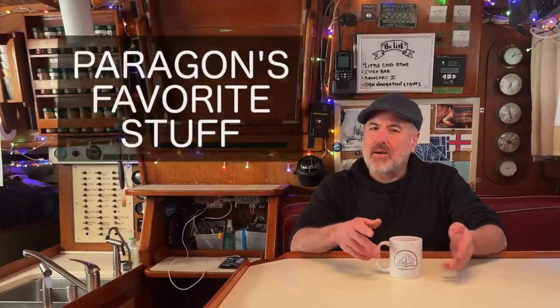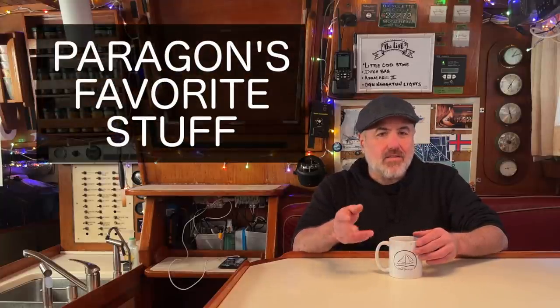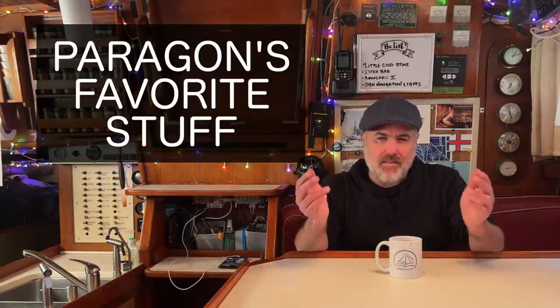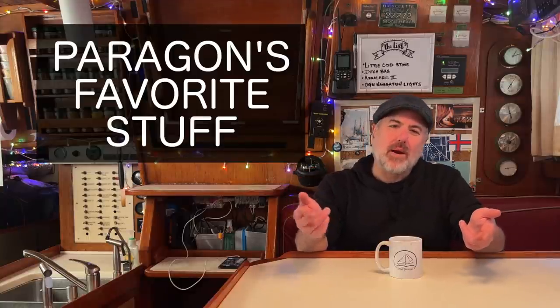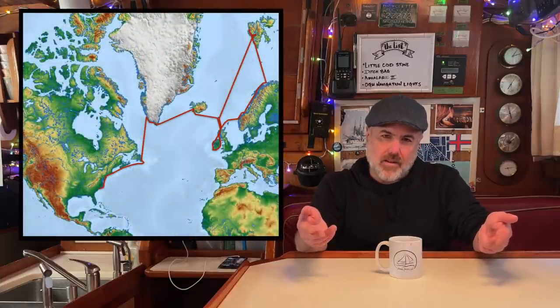Welcome to another episode of Paragon's Favorite Stuff. My name is Drake Roberts and in this show I show you all of the things that my partner Monique and I have found most useful aboard our 42-foot sailboat named Paragon. We're making these videos about once a month in addition to our regular story episodes that tell the ongoing story of our cruising life voyaging all over the Atlantic.